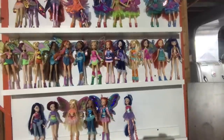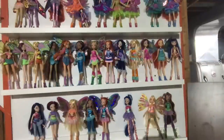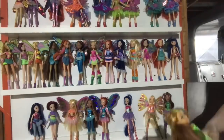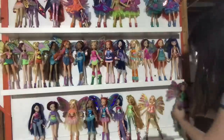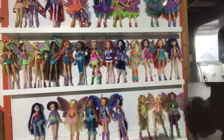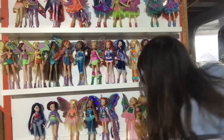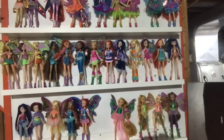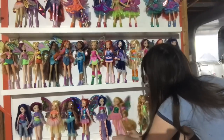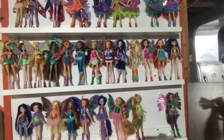Charmix and Enchantix didn't get full sets by new Witty, but then they did China exclusive Musa and Techno dolls, so technically there was a full set — it was just kind of difficult to complete. They didn't complete Lovix China exclusive and they never did Sofix, although you could get Sofix wings for your new Witty dolls from the China exclusive Charmix dolls — they came with them. I thought that was kind of cool. Anyway, we're setting up the shelves.